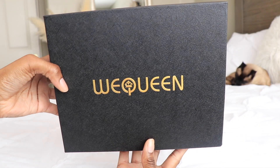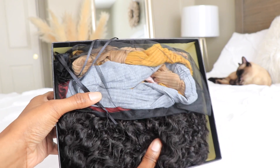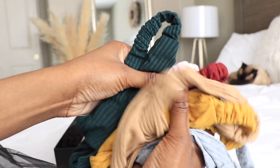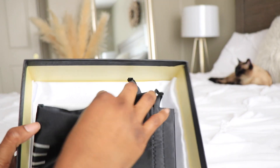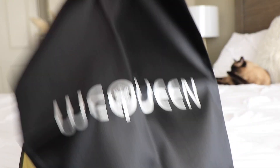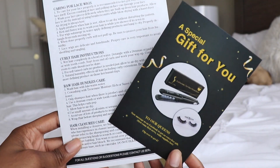Hey guys, it's me Elise! This is actually going to be a wig review. I've had my braids in for about a month now and they're getting old and dry. I find that headband wigs are super convenient because you can oil your scalp and take care of your hair underneath, and you can snatch it off at the end of the night. That's why I really like headband wigs — with lace wigs they're gonna be glued down for a couple of weeks.